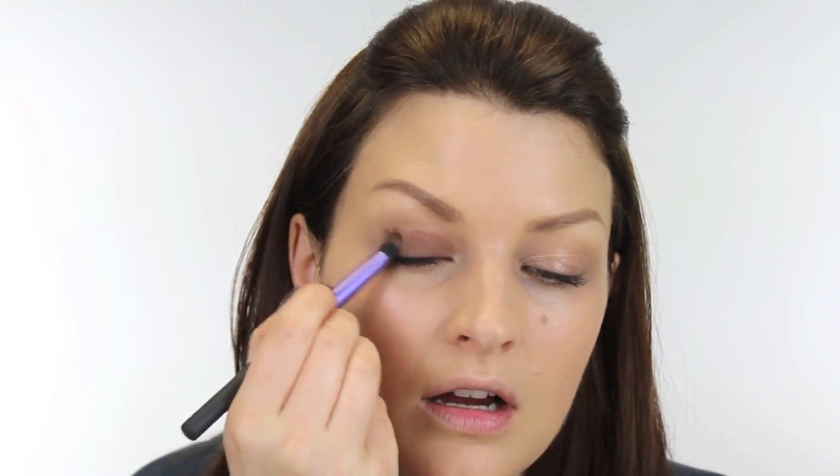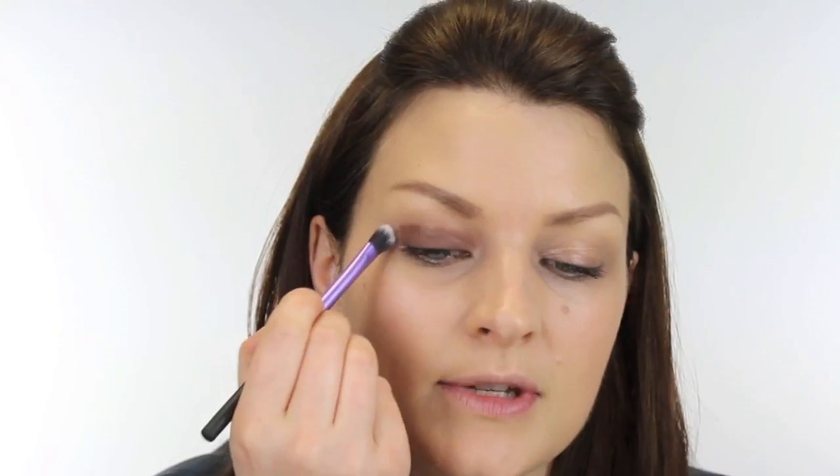Next, I'm going to use a paint pot from MAC. This one is called Quite Natural and I'm using a Real Techniques domed shadow brush with this. This is an eyeshadow cream that sets so it doesn't crease, so I'm going to apply that all over the lid. And then I'm using a blending brush just to soften the edges.